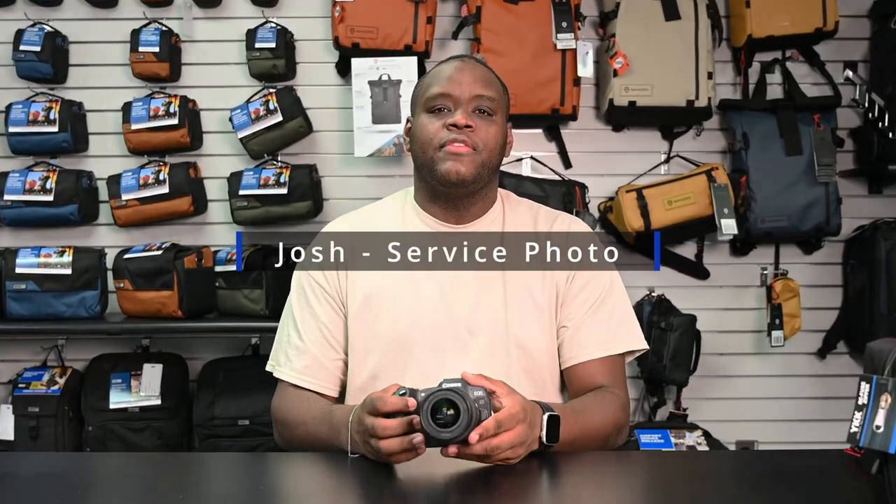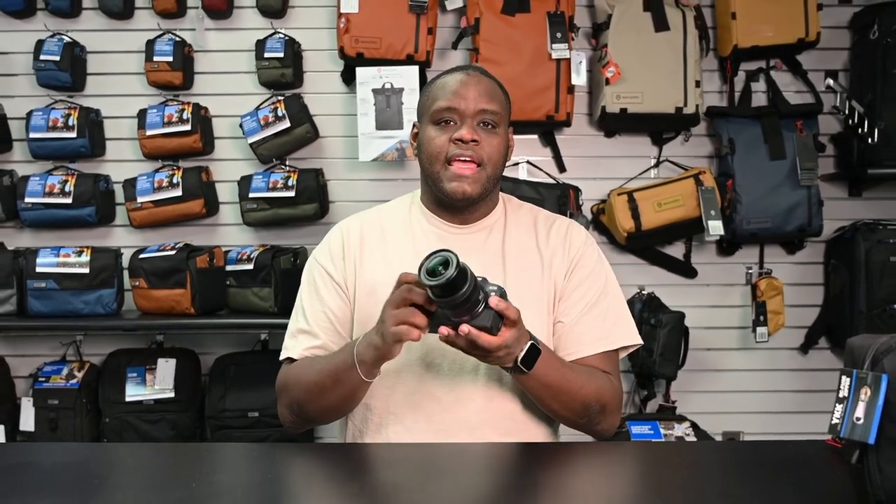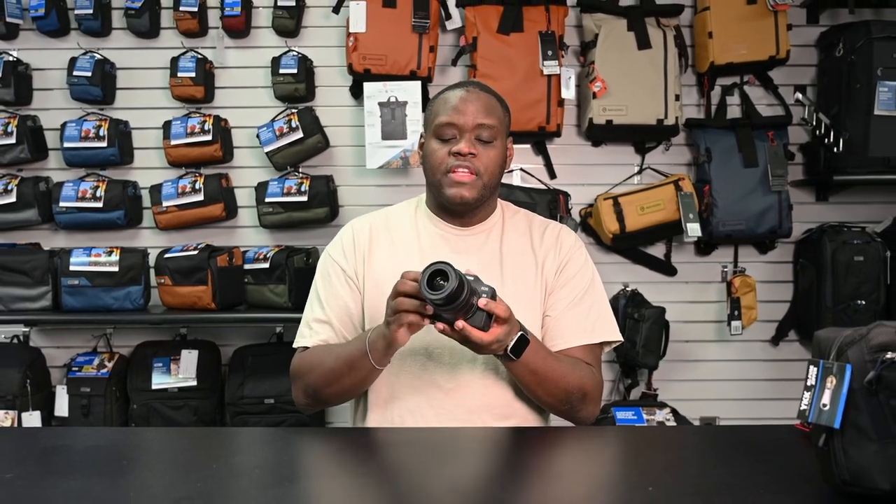Hey guys, this is Josh from Service Photo here to give you a little tip about using custom control rings. Here I have the Canon R8 and on it I have the Canon 24-50 lens. On this lens specifically you have a control ring, and on that control ring you can set it in the camera to do something specific that you want it to do.